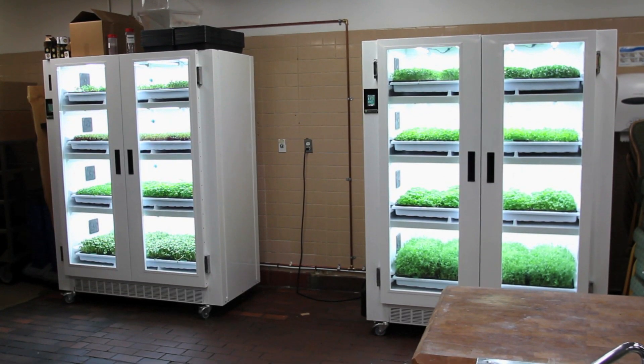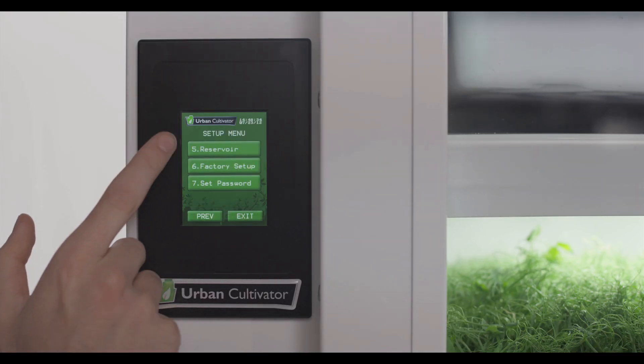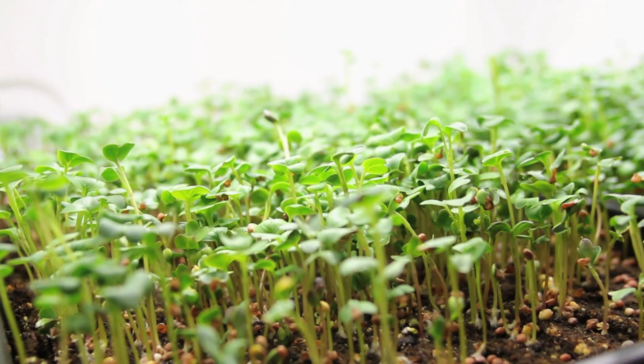It's exciting. They're hard plumbed into city water, regular electricity. It's literally as simple as: have some dirt, sprinkle some seeds, set the settings for the watering, and within days they start to sprout and shoot up — and five to seven days later you've got things that you can harvest. It's just so easy.